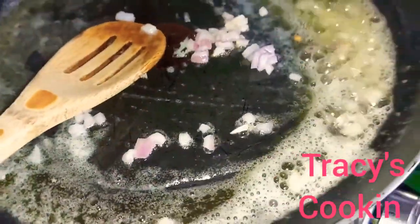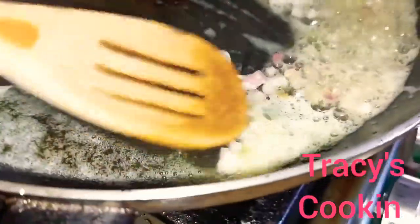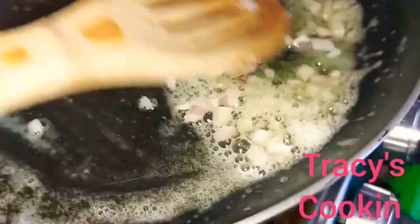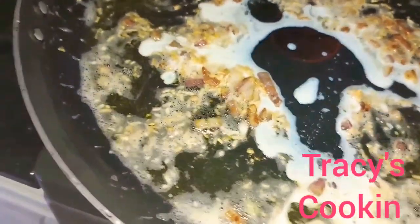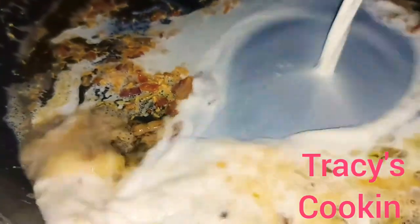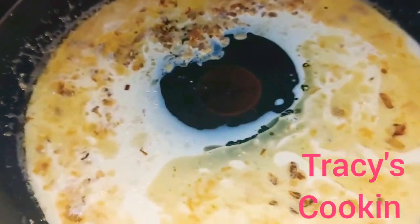That's about a tablespoon of finely minced onion. Here we are sauteing the onion in about three tablespoons of butter. You want to allow the onion to start to have a nice brown color before you add the garlic. And here we have a beautiful color.